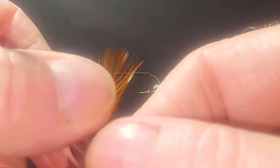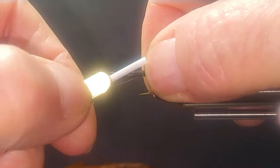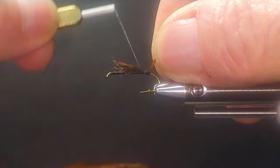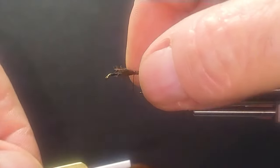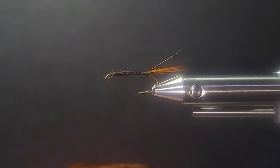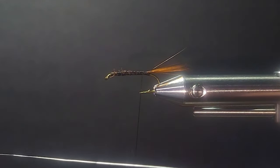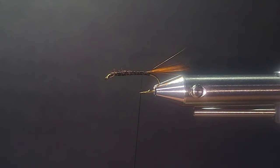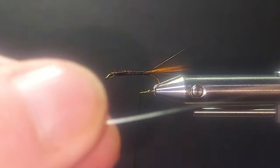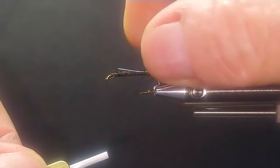I'll come in here with some nice brown neck hackle. You can use saddle hackles — it doesn't really matter. Come in here and strip some off for the tail. It's a bit of a furnace type hackle — it's got a little black in the middle, but that's okay. Keep the butts there and keep it all nice and flat. Now we'll bring in some small silver wire here for reinforcement. I like using wire — it's a good place for it. Keep it all nice and strong.